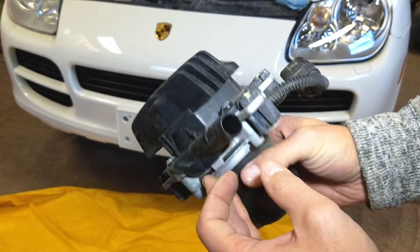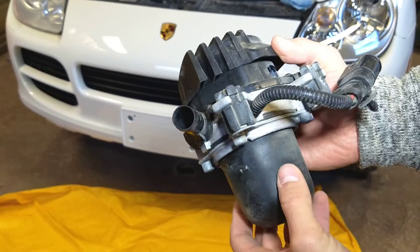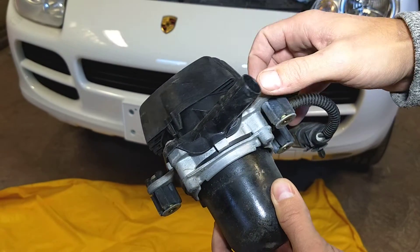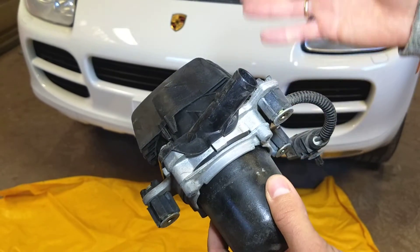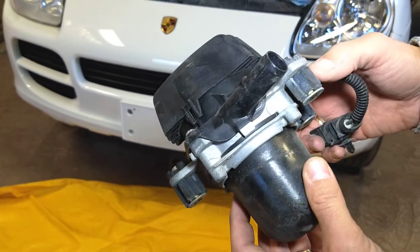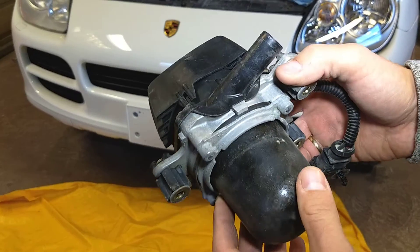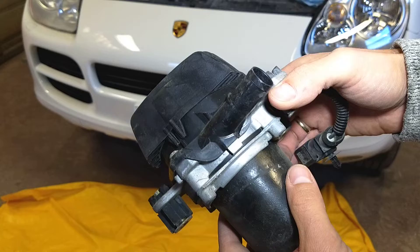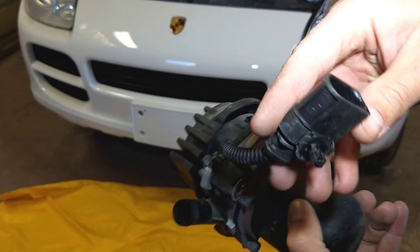This is the secondary air pump. This thing turns on for emissions when your engine is cold, and it pumps air inside your intake so it can warm up the oxygen sensors faster. That way the engine warms up faster and the emissions are decreased. It has one hose and one connector in most cases.